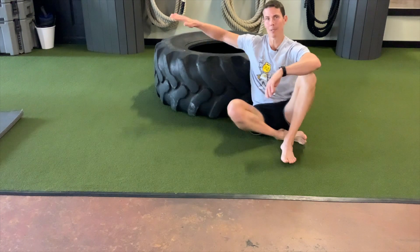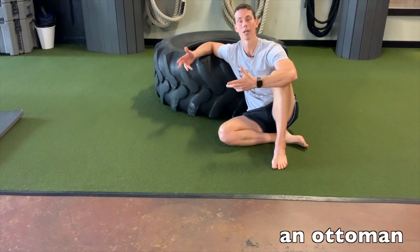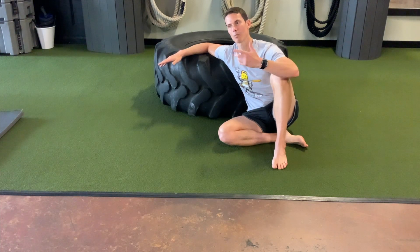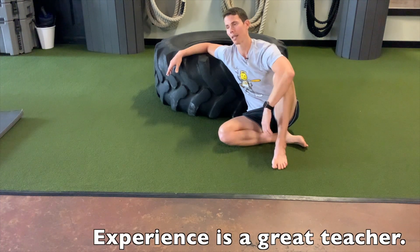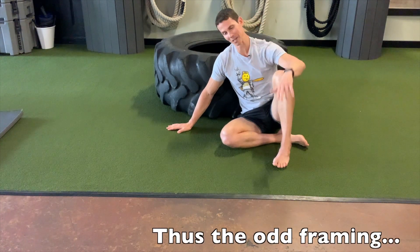You need something like this — you don't need a tire, but a box, a platform, or a jump box could work. What we're going to do is crawl our way around this tire with our feet on the tire. Again, this is one of those things you have to experience to understand. I'm going to demonstrate this for you — I don't want to because it's miserable.